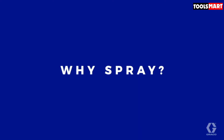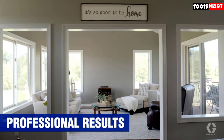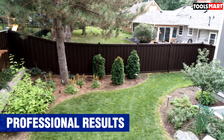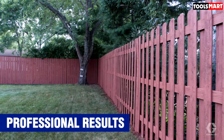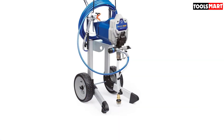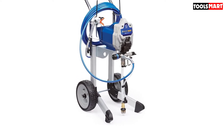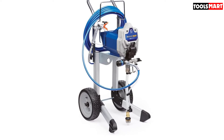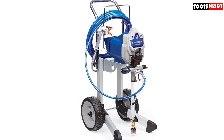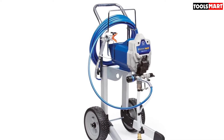The Graco Ultra Max is powered by the DeWalt XR lithium-ion battery system, ensuring long extended use on every charge. With a full charge, you can spray up to one gallon of paint.